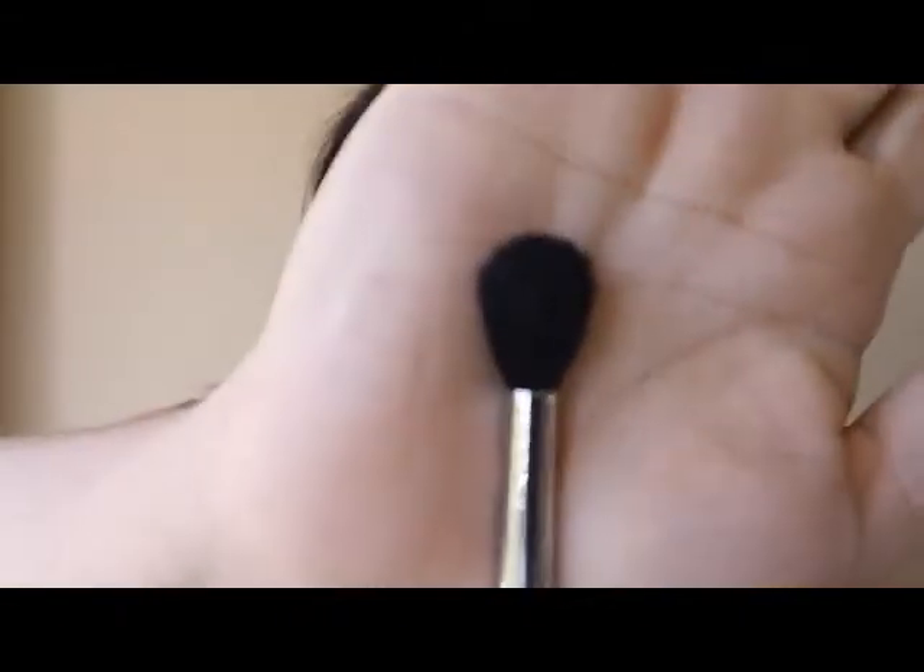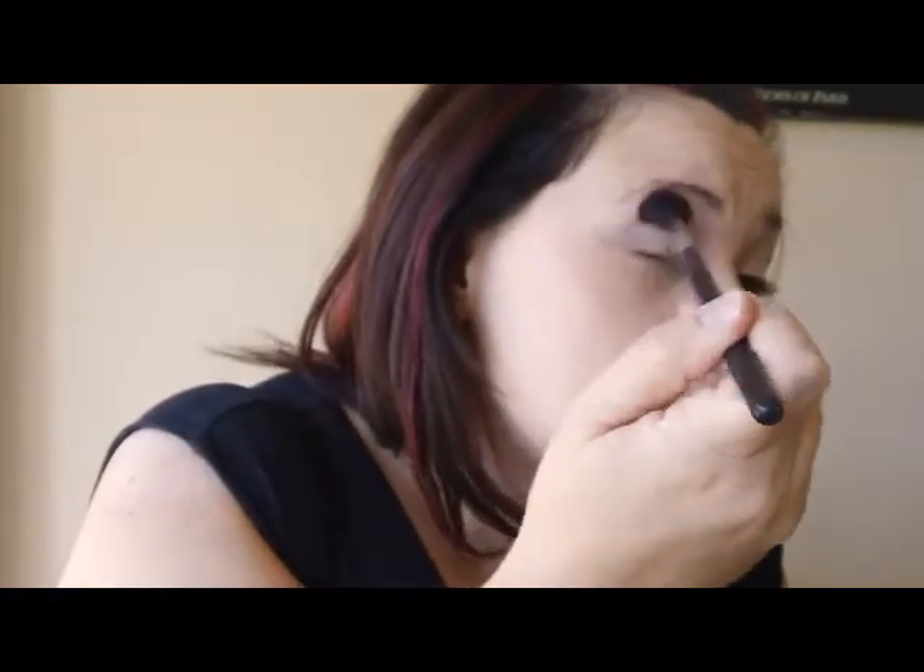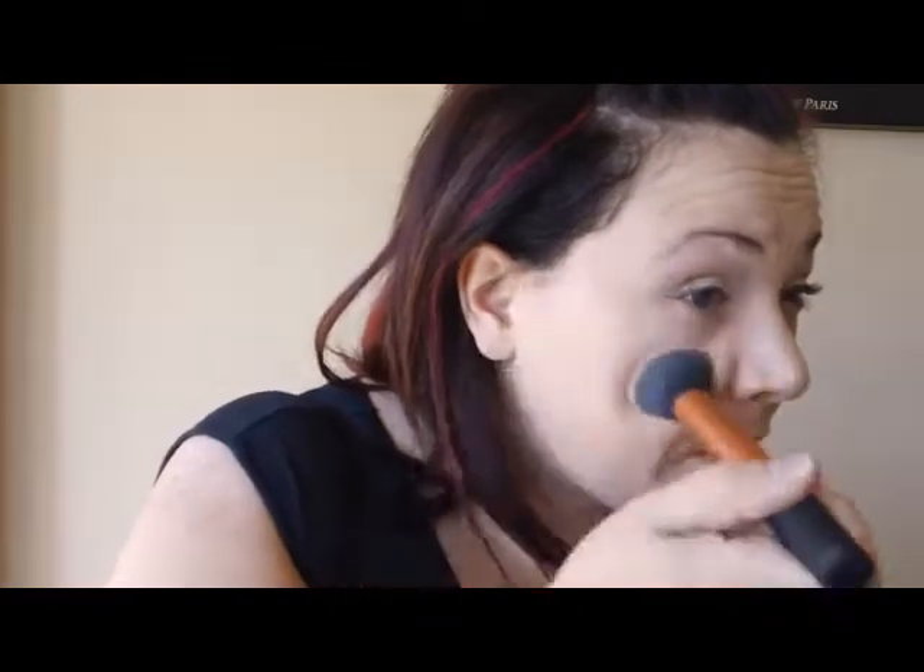Don't forget to take your large blending brush and blend. Then go ahead and take your foundation brush and do any cleanup you need.